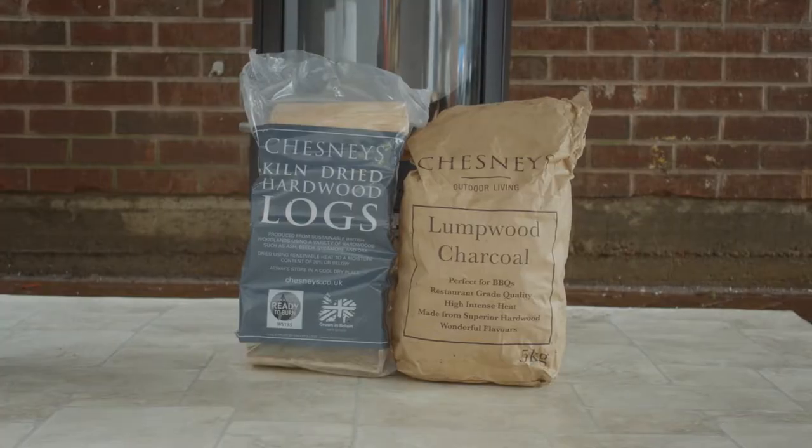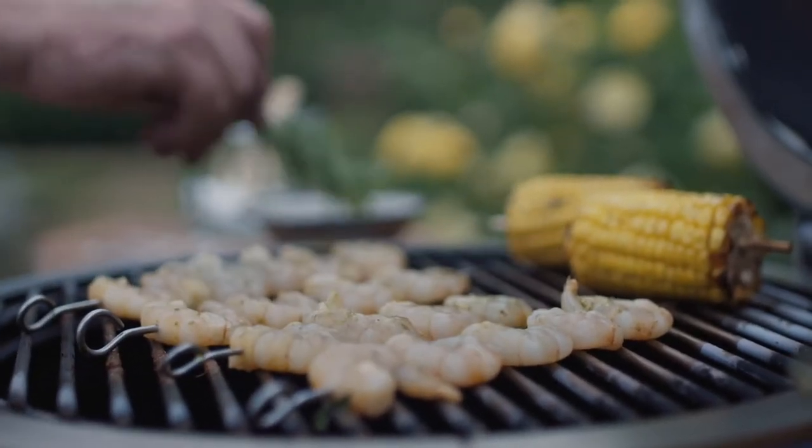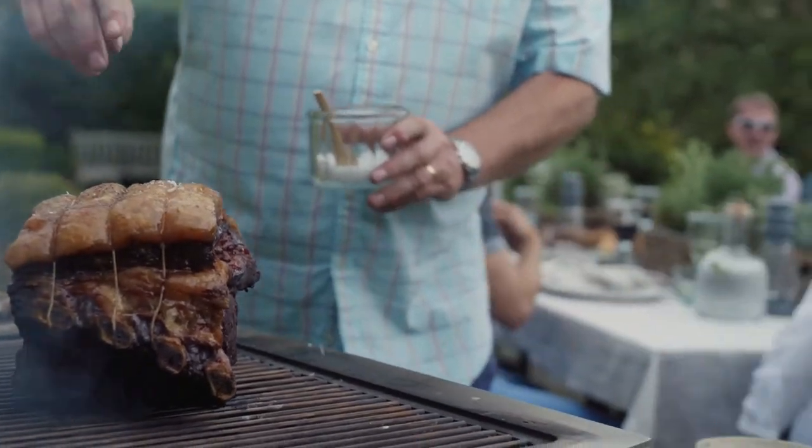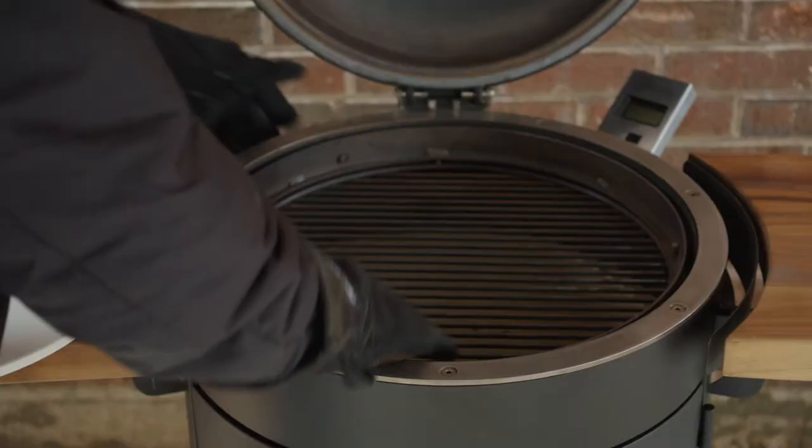Using good quality charcoal and kiln-dried wood with a moisture level of 20% or less doesn't just provide a pleasing burn with very little smoke, but it is also better for the environment. Most barbecue cooks choose charcoal or wood for cooking over gas, because it imparts more flavor as well as being sustainable, which gas is not.